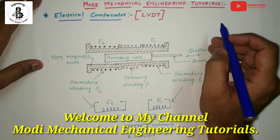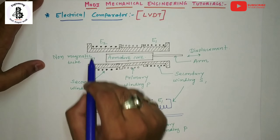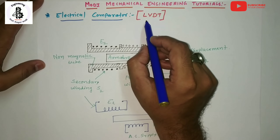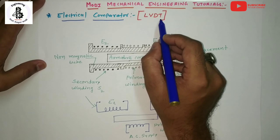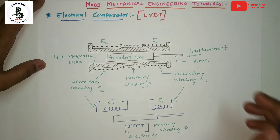Welcome to my YouTube channel Modi Mechanical Engineering Tutorials. In this video I would like to explain about electrical comparators, most commonly known as LVDT, the Linear Variable Differential Transformer. This is the most common instrument used for the measurement of mechanical movements converted into electrical signals.